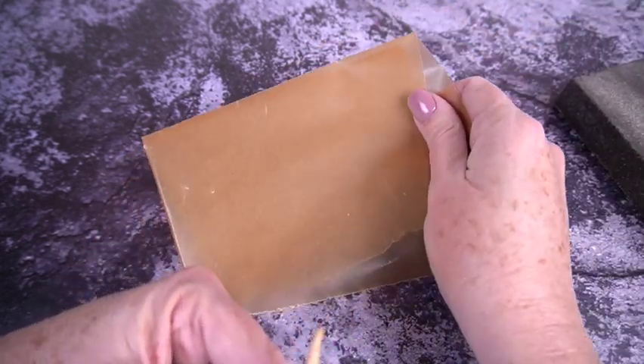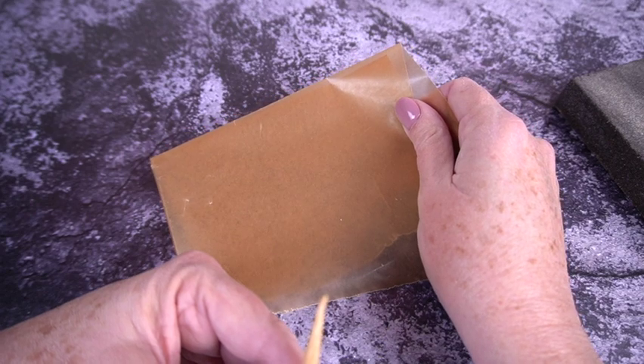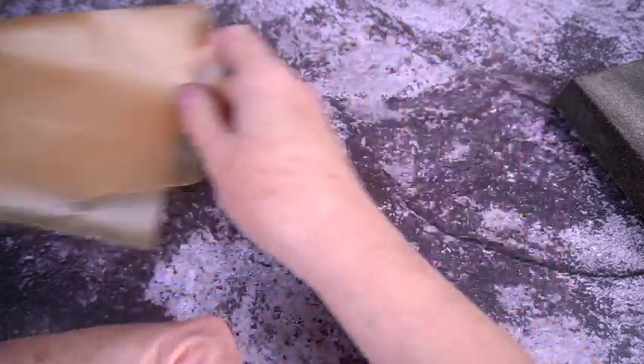The important trick to this is wax paper — not parchment paper, not cling wrap, not aluminum foil — wax paper, and I'll show you why in a minute.